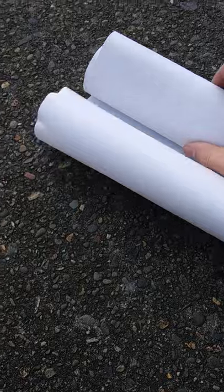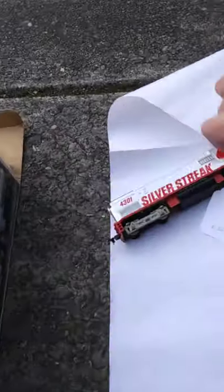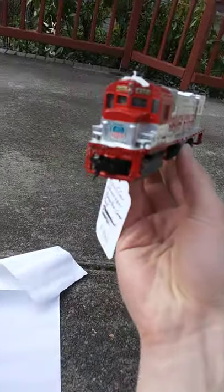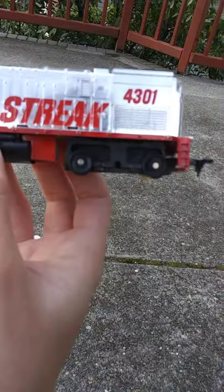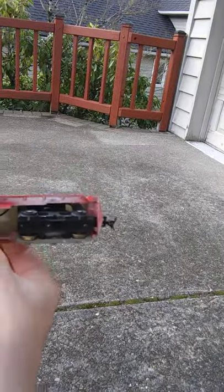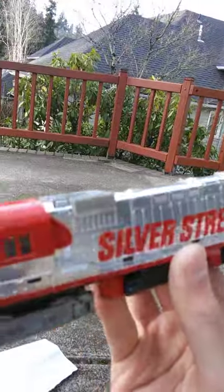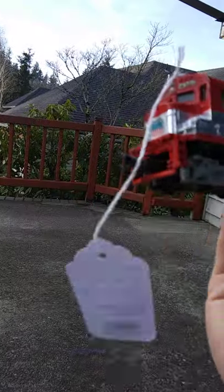I also got an HO scale train and a new controller. I got a discount because it was missing one of the trucks. The original price was $20 and he gave it to me for $15. It's Union Pacific — the note said the light works and both couplers are intact, though one's a little crooked.